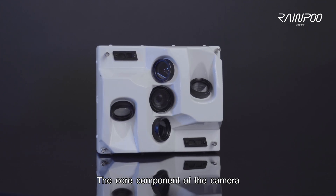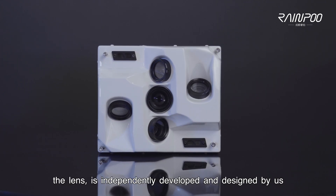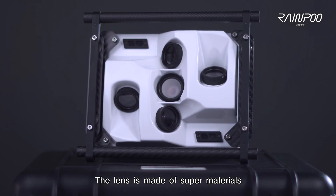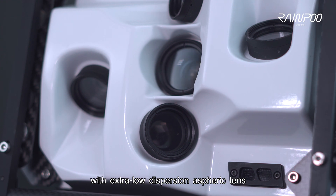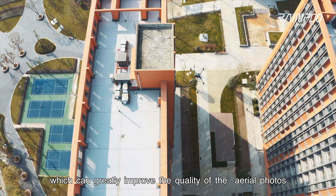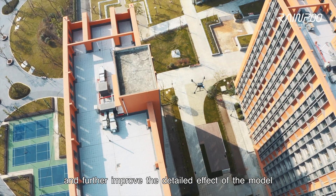The core component of the camera, the lens, is independently developed and designed by us. The lens is made of super materials with extra-low dispersion aspheric lens elements, which can greatly improve the quality of aerial photos and further improve the detailed effect of the model.